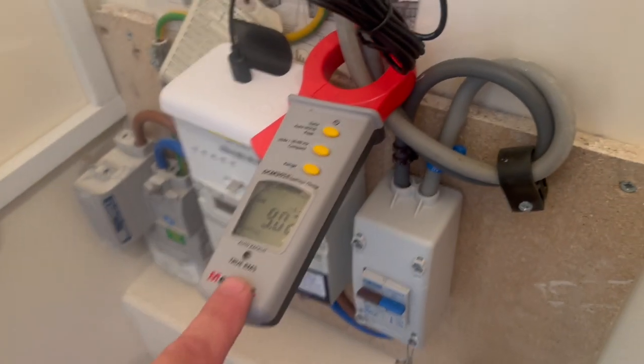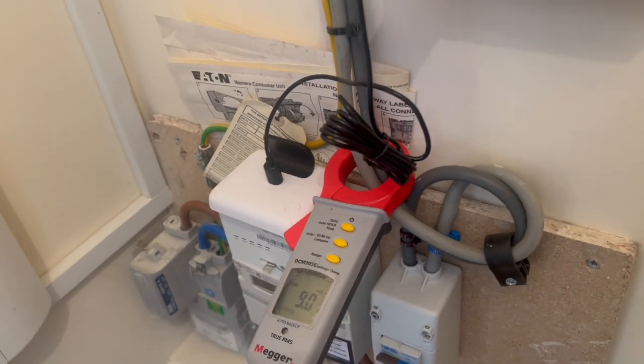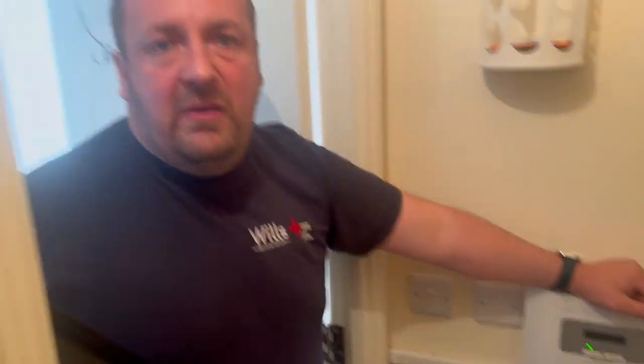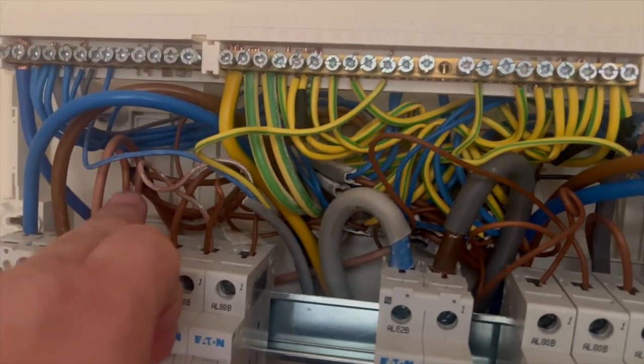We've got our leakage meter out — you can probably hear Jackie Boy going around to every single socket checking polarity, making sure everything's correct, and noting anything unusual. Then he does the switches. We've brought Jackie along because we've got two four-bedders today — it gives him some experience. He actually did his own house as well.